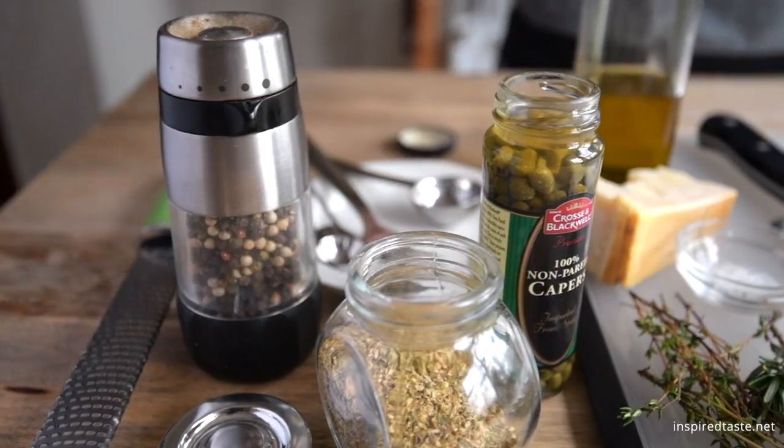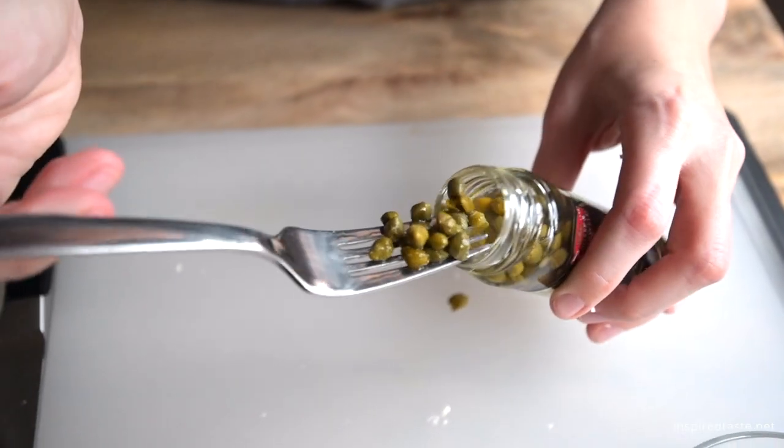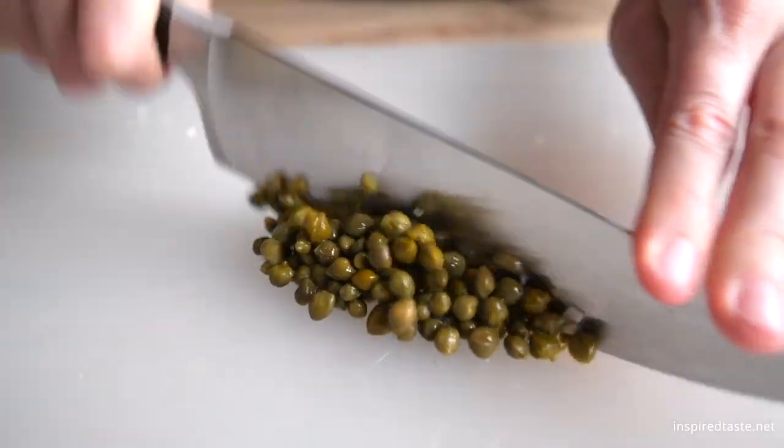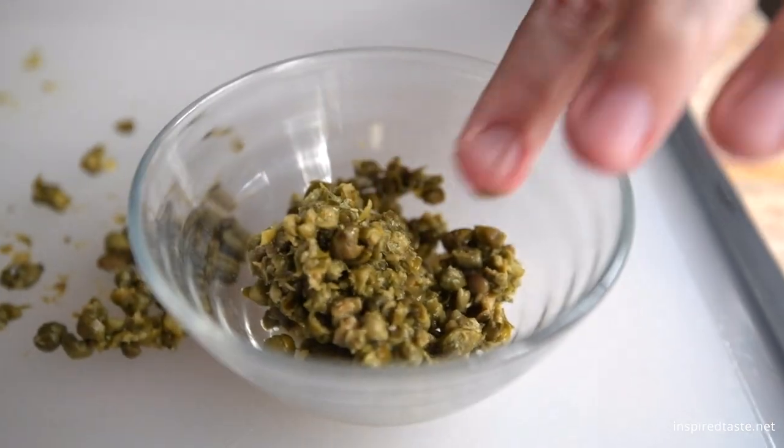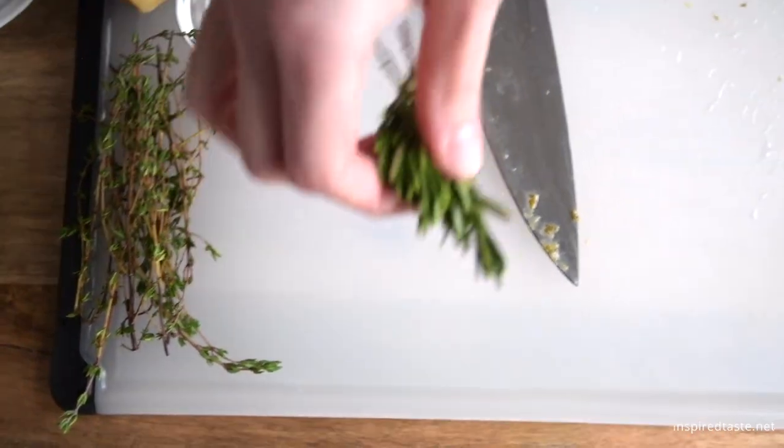Start with the garlic — mince it very finely. On to some capers, just chop them up. We love how they add a bright, briny flavor to the dip. But if you don't have capers in the kitchen, don't worry — the dip still works nicely without them.